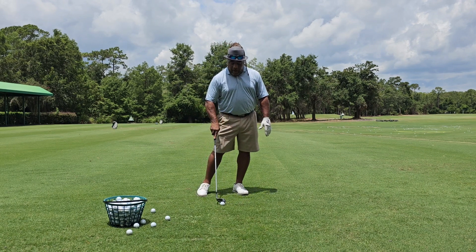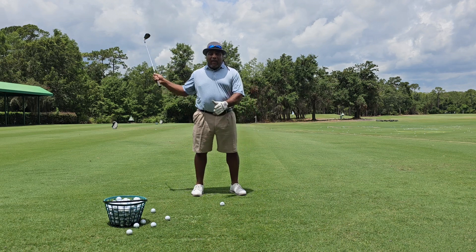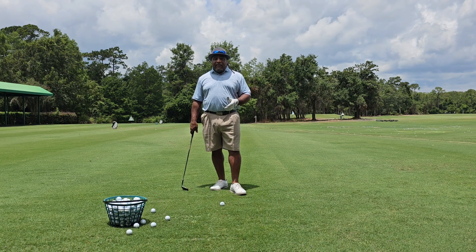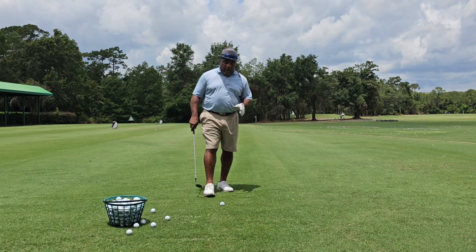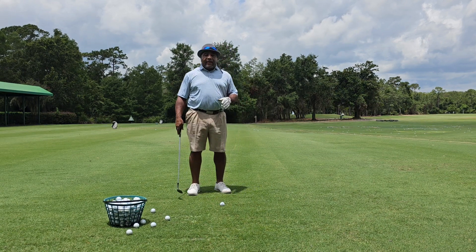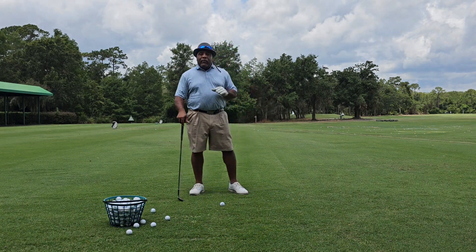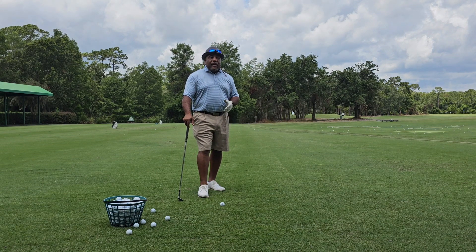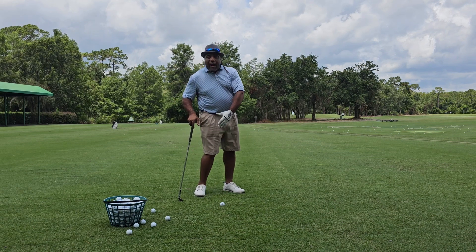You've seen me do the videos where I talked about staying behind the ball. A good player, once he sets up to the ball, he knows he's got that feeling — he knows he's going to hit it well. One of the easiest shots to hit is a knockdown wedge. One of the biggest problems with a knockdown wedge is that we get way over to the left side too much, trying to clear the left side.